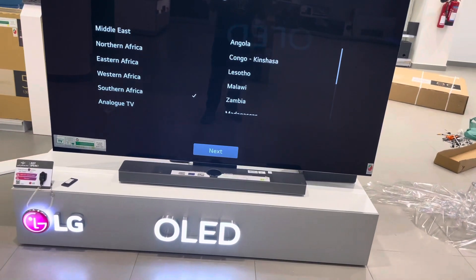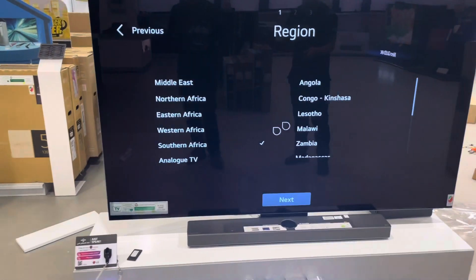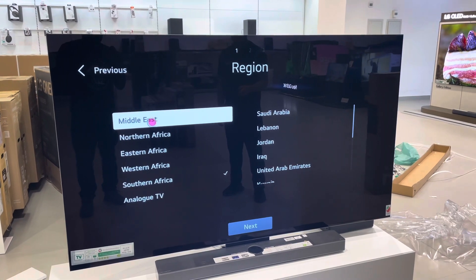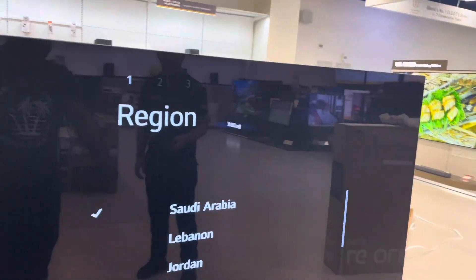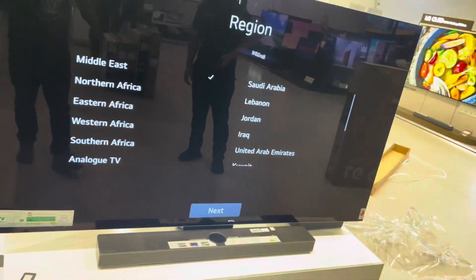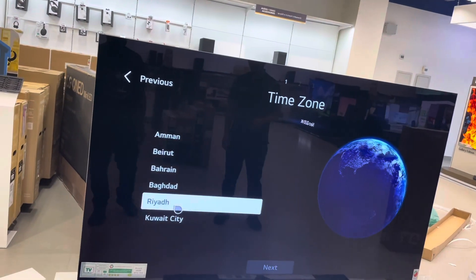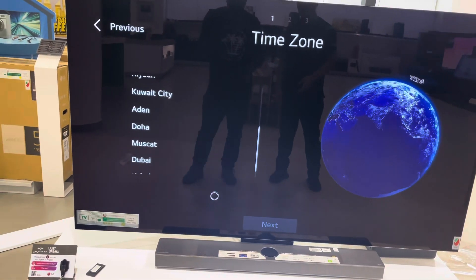Set region to Middle East — that's the first option. Then go to UAE, which is right here. Then scroll down, you'll find Dubai — okay, here's Dubai.